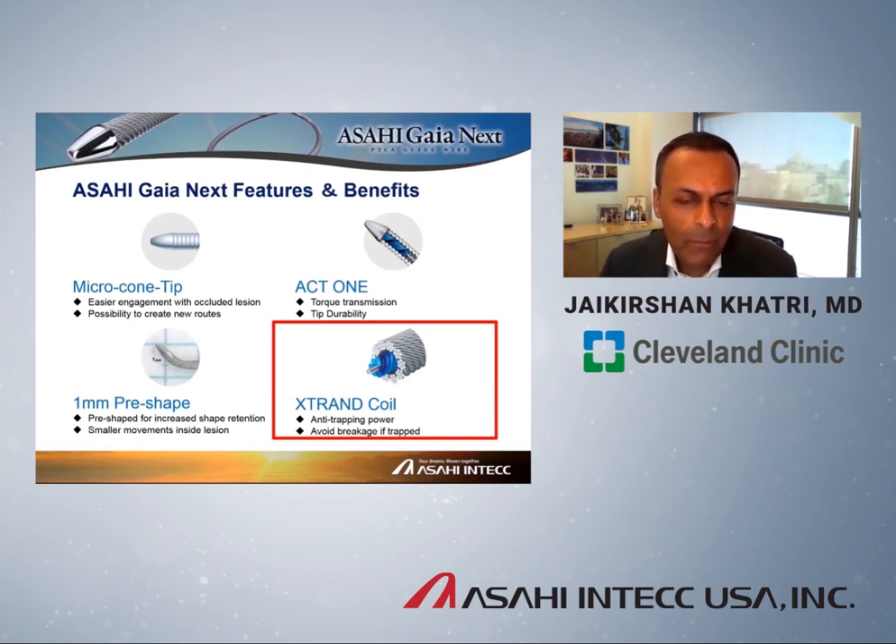These are some of the basic features, some of which you are already familiar with, some of which are new. First of all, there's a microcone tip designed specifically to engage the lesion efficiently and effectively, and also to create alternative pathways to get through the CTO. All of these wires have a pre-shaped one millimeter tip for convenience, which prevents any potential damage to the wire and facilitates very precise movements inside the lesion — typically the shape you would manually place on a CTO wire anyway.